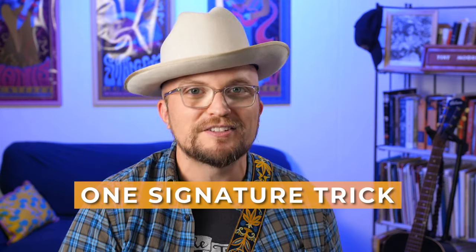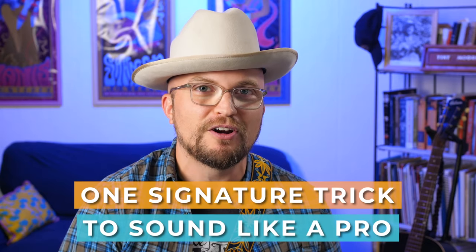By the end of the video you'll not only know how to replicate this sound on the electric guitar, but you'll be able to apply it to acoustic guitar, giving you a full palette to apply this style of rhythm guitar to almost any Americana or roots style of music. Plus, if you stick around for the end of the lesson, I'm going to give you one signature trick that's going to make you sound like a pro country guitar player in no time.